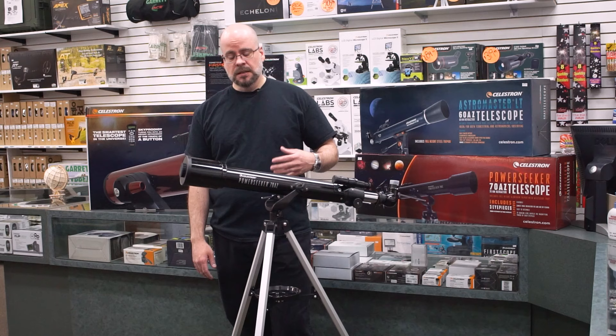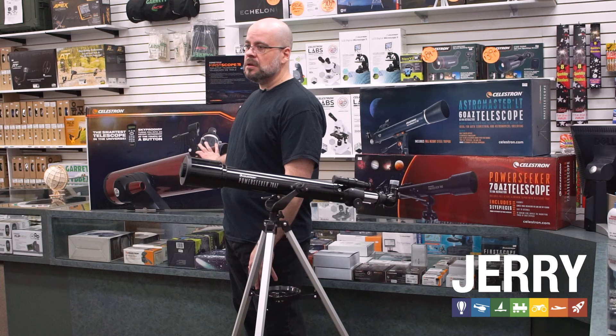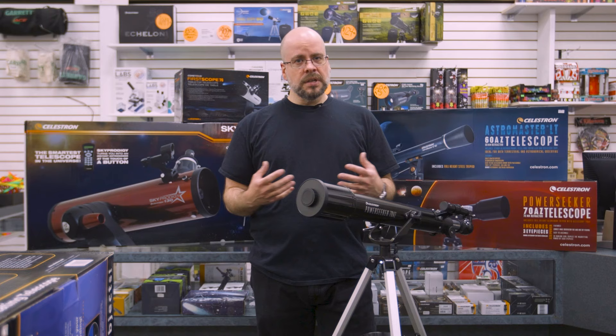Celestron is the brand of telescopes that we sell and we sell a wide range — everything from their Power Seekers up to the Sky Prodigy, for example, which is one of their premier lines without going into the thousands of dollars. We do have access to some of their more expensive ones as well, so if you're looking for something a little bit larger, we can provide. Celestron really offers a wide range of options for every budget and every criteria that you're looking for.